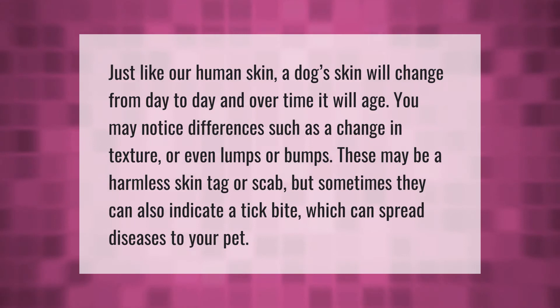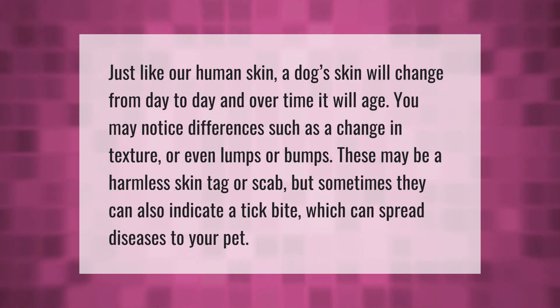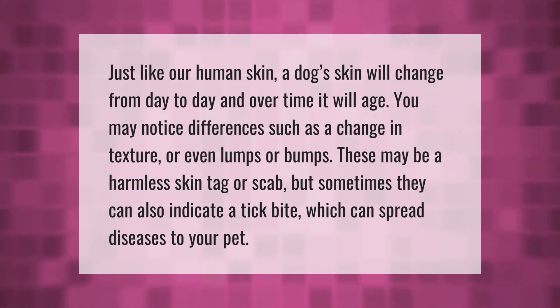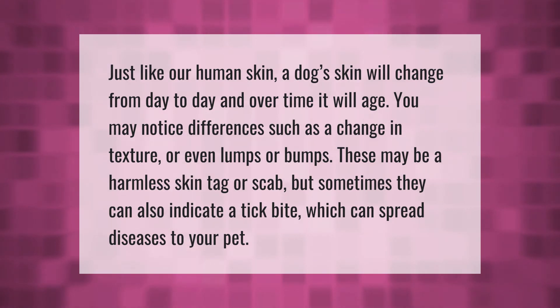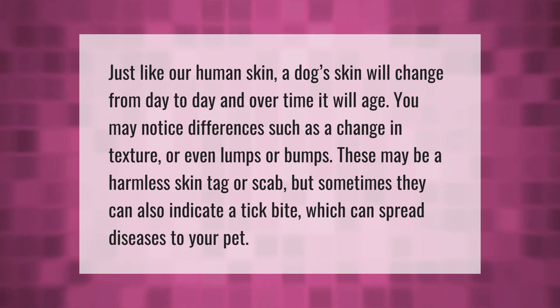Just like our human skin, a dog's skin will change from day to day and over time it will age. You may notice differences such as a change in texture, or even lumps or bumps. These may be a harmless skin tag or scab, but sometimes they can also indicate a tick bite, which can spread diseases to your pet.